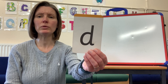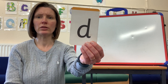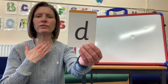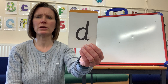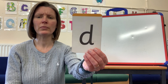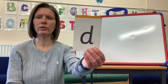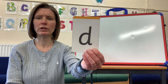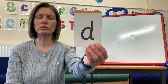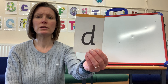So we put our tongue to the roof of our mouth, as we do with T, but when we do T that sound comes more from the front of our mouth. The D sound comes further back and almost from our chest - D, D! Can you say that with me? D, D! We have to be very careful that we don't put the 'uh' sound on - we don't want 'duh'. Our mouth doesn't open that far, it's just D, D, D.